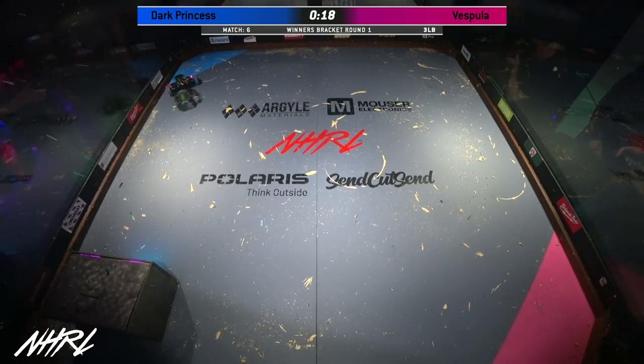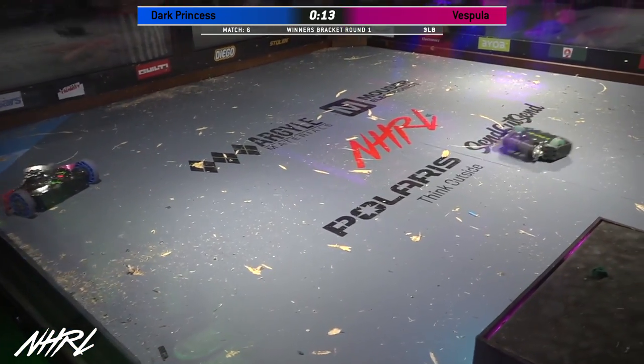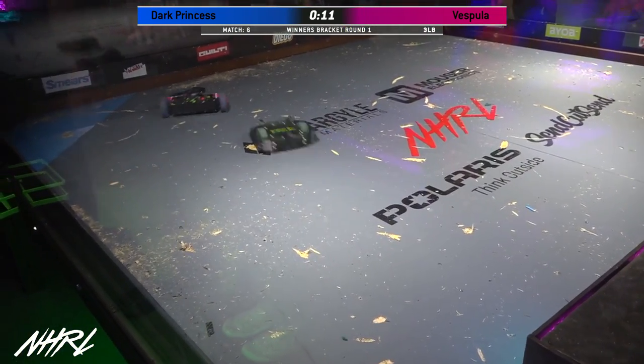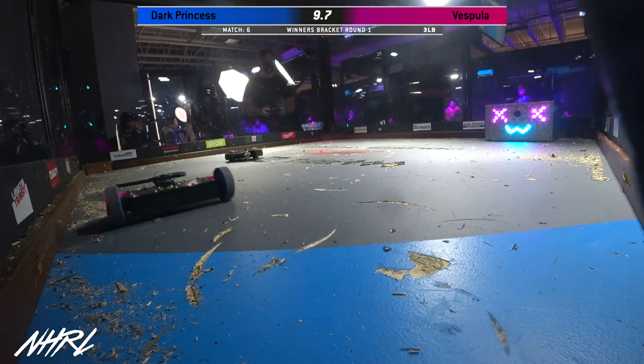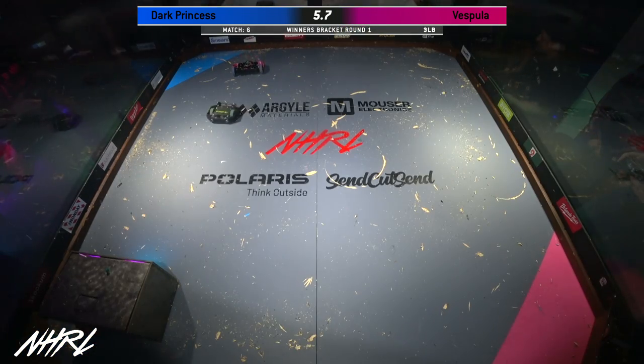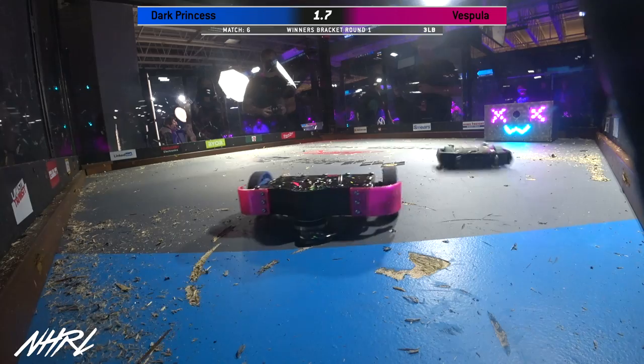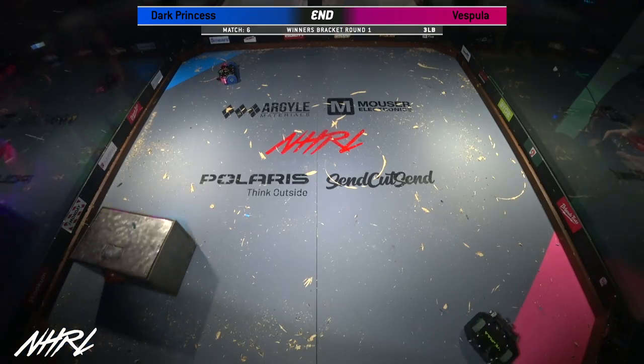With Dark Princess kind of bouncing around inside the box, you've got to wonder if this is a drive issue or if it's a weapon issue. 10 seconds left on the clock. 8, 7, 6, 5, 4, 3, 2, 1. That's the end of this fight.